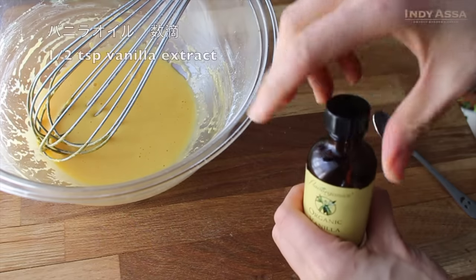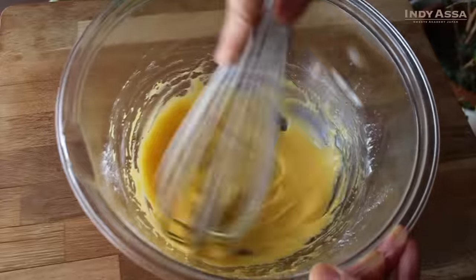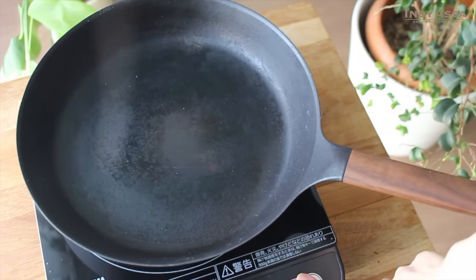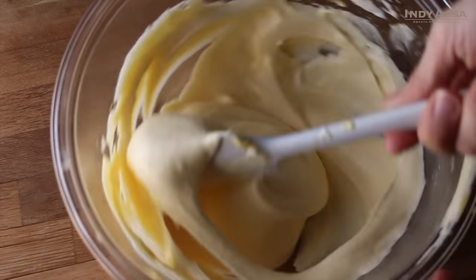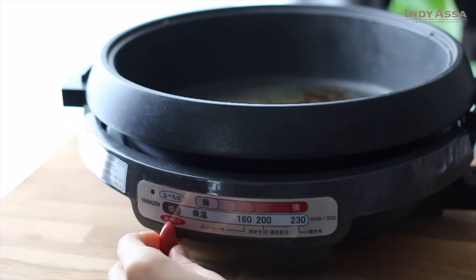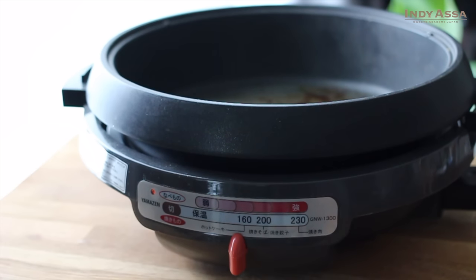This is optional, but you can add a half teaspoon of vanilla extract for flavor. You can start preheating your pan over the lowest heat before whipping egg whites. The meringue will deteriorate as time goes by, so you need to cook them as soon as the batter is ready. If you can set the temperature, around 150 Celsius or 300 Fahrenheit is good. I like using an electric griddle for these pancakes because the temperature is kept stable.